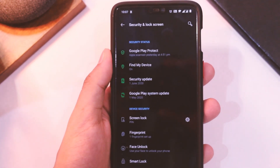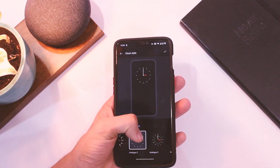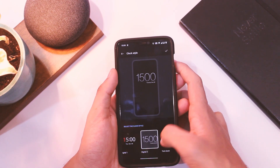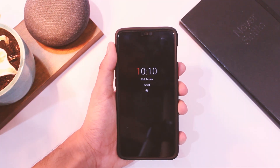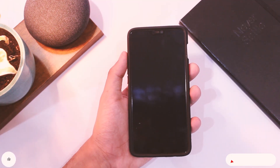You also get the latest June security patch with this one, and that is always appreciated. Apart from that, we have a lot of options for ambient display and I really like the options that are provided. You can customize it as per your liking and there are a lot of good options to choose from. I wish they were present in the official stock ROM too, but that is where we can appreciate the developers for bringing this stuff out.